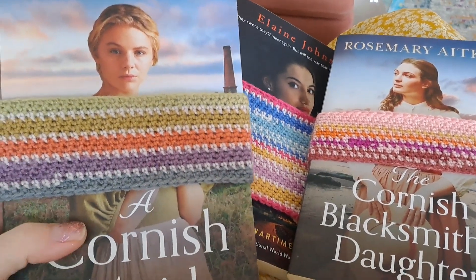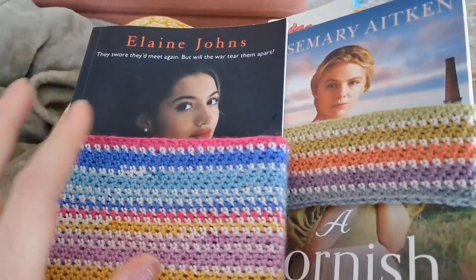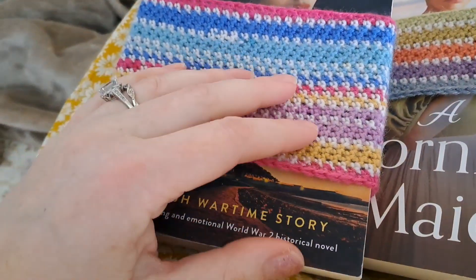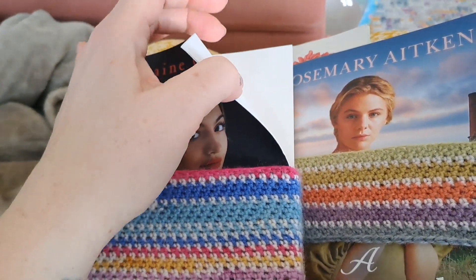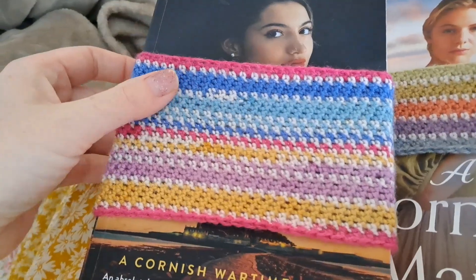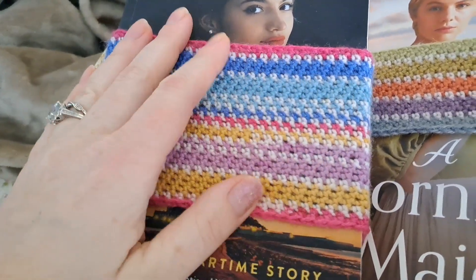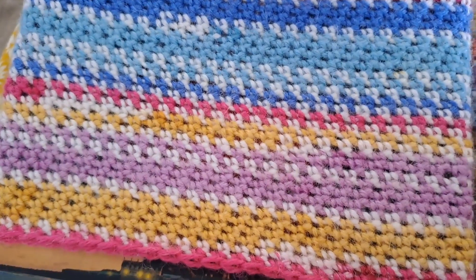The other thing I thought I'd show you really quickly are the book bands that I crocheted for my books. I spoke about it the other day and I thought I'd just show you and explain how I did it, in case you want to have a go. I've got one more left to do, but I just crocheted a chain and measured it around the book, then just kept going round and round with what I think are single crochets.